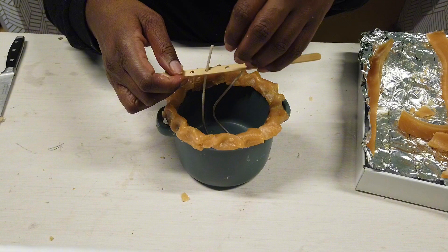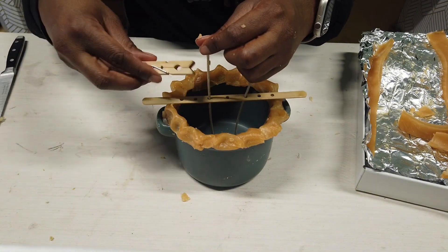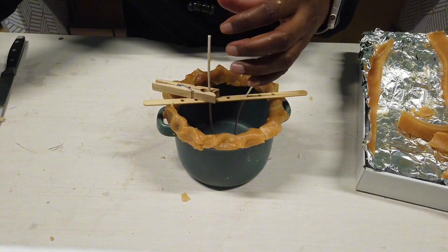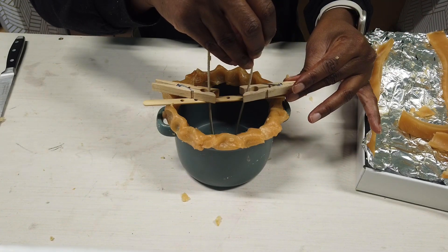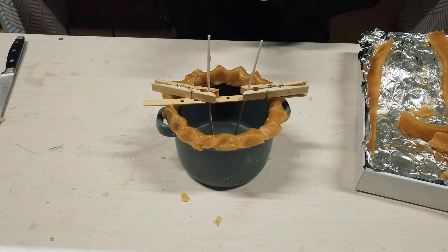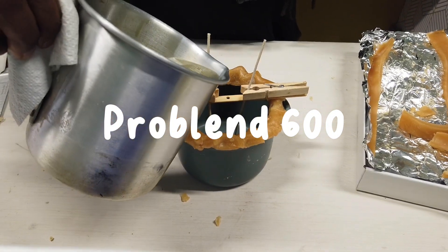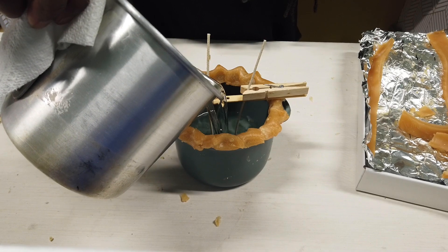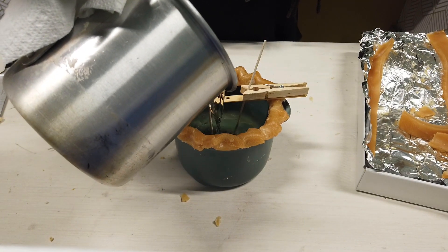There go my popsicle sticks. I decided to wait and go ahead and put the crust on first. I was getting ready to go get my hair done, so I was in a time crunch. And now I'm just pouring in the wax — the Parasoy 600 is what I'm pouring now.